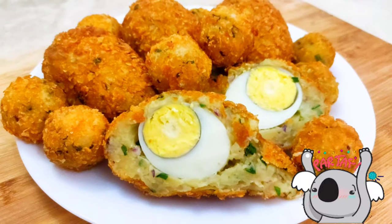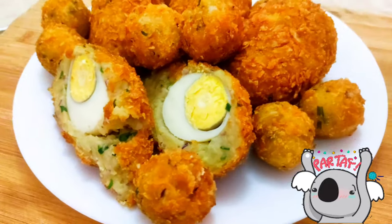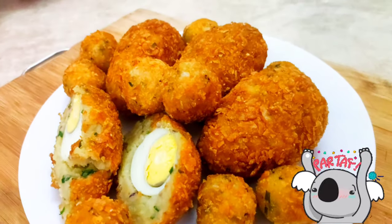And here you go — meatless, flavorful scotch eggs that you can snack on at any time, with anyone, at any place.